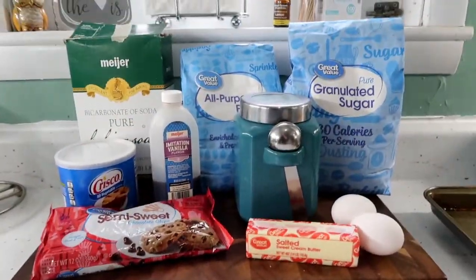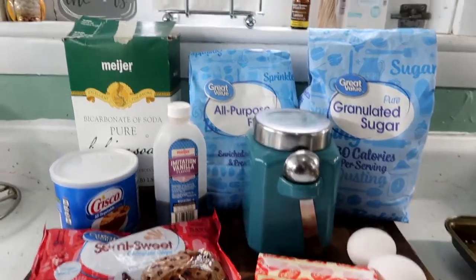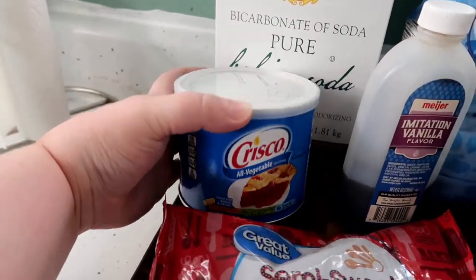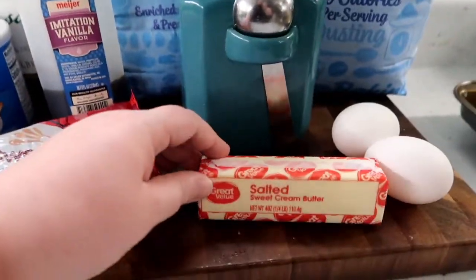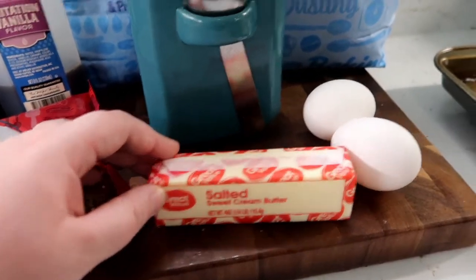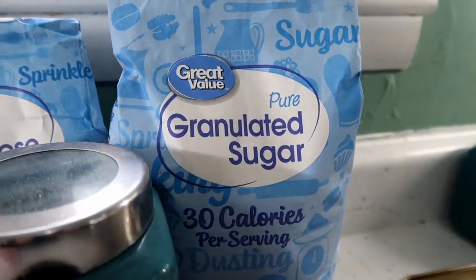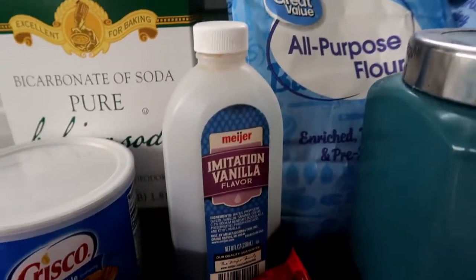The last cookies we're going to bake today are classic chocolate chip cookies. For this recipe you will need baking soda, shortening, a 12-ounce package of chocolate chips, butter, two eggs, brown sugar, granulated sugar, all-purpose flour, and vanilla.